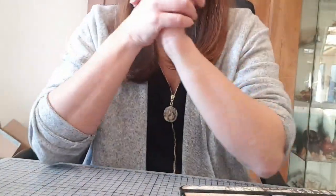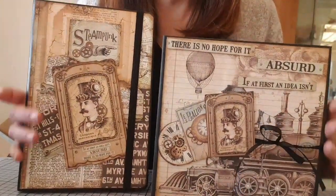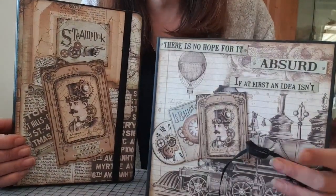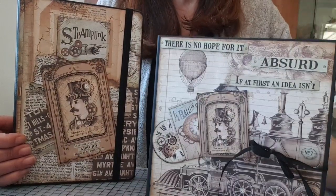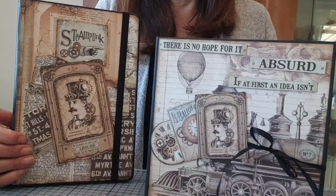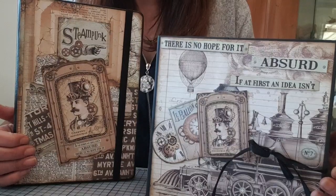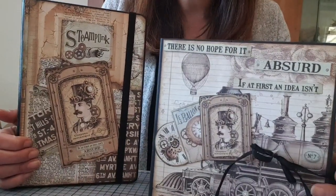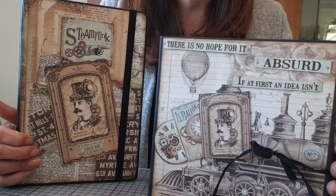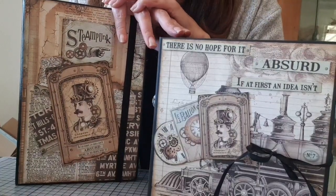Écoutez, j'espère que cette vidéo vous a plu. Voilà mes créas réalisées avec une collection. Deux mains de pages, par contre. J'espère que ça vous plaira et que ça vous aura donné envie de réaliser des créas avec cette magnifique collection de papiers. Désolée pour les tutos, mais des fois, ça fait du bien de ne pas filmer ce qu'on fait. Sur ce, je vous laisse. Je vous dis à très bientôt. Prenez bien soin de vous. Restez bien chez vous. Occupez-vous. Profitez de votre famille. Et on attend que ça passe, tout simplement. Soyez sages. Je vous fais tout plein de gros bisous et je vous dis à très bientôt. Bye bye.